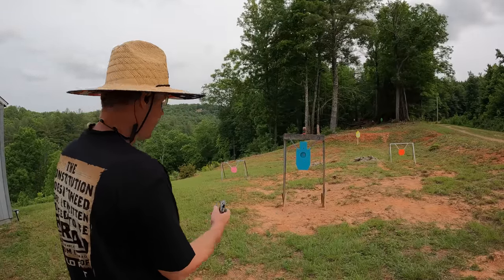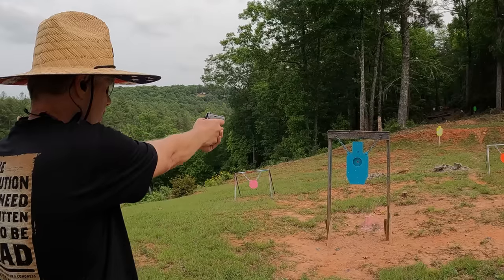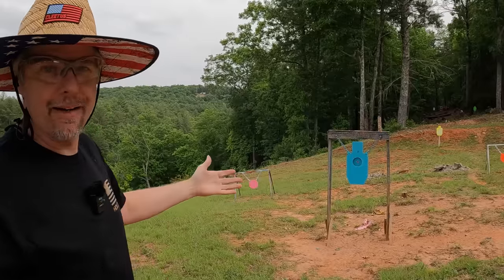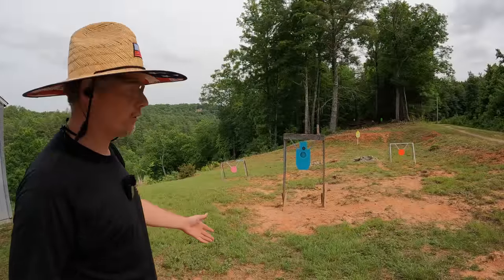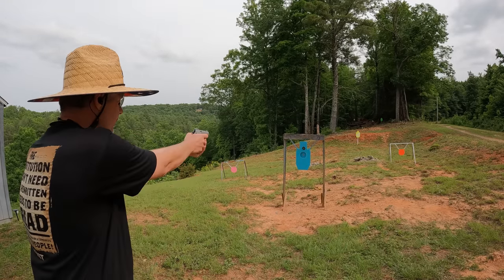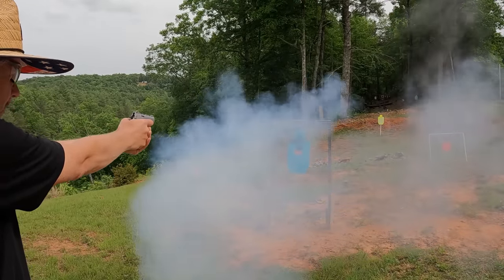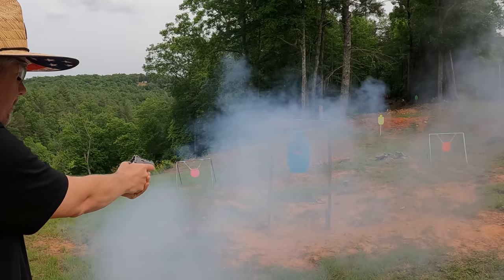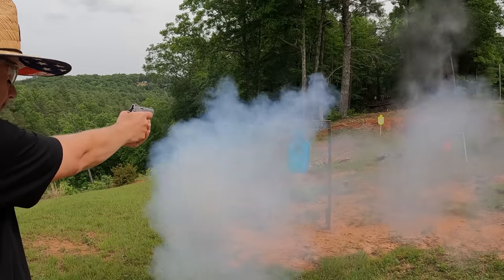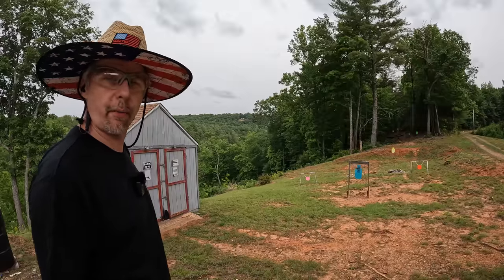Let's see if we can get a reactive target to go off at these low speeds — I'm not feeling real confident about this one. I got it wet and didn't even get a reaction. That one was my fault — I hit about an inch high of the target on the can. Let's try to take it out on this piece of steel. That's more like it right there.